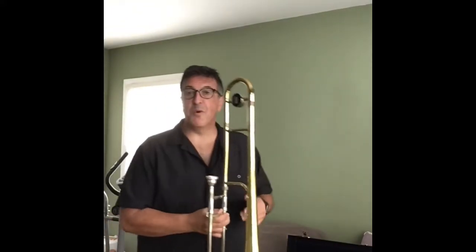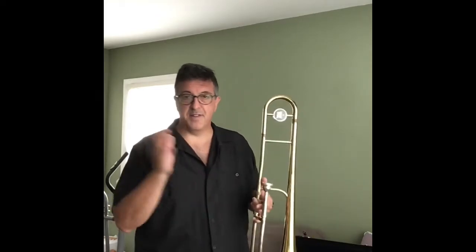Okay, so now we've got our trombone together, we've finished our practice session, and it's time to put the trombone away. Here are my suggestions and recommendations on how to do that safely so the instrument doesn't fall and dent and get damaged.